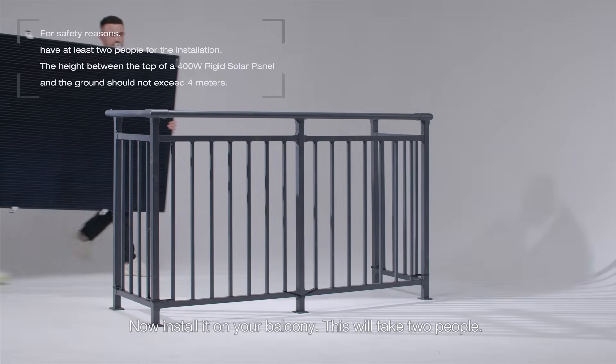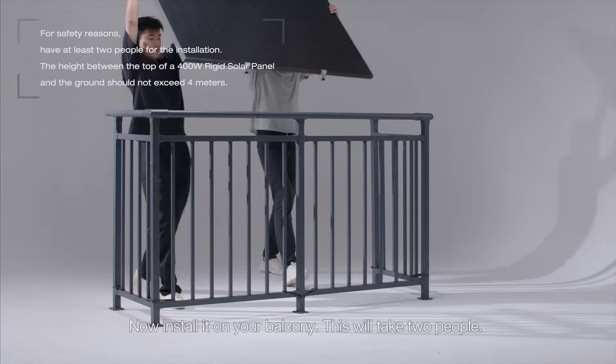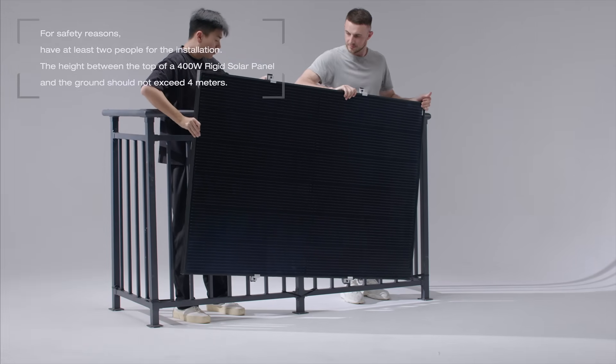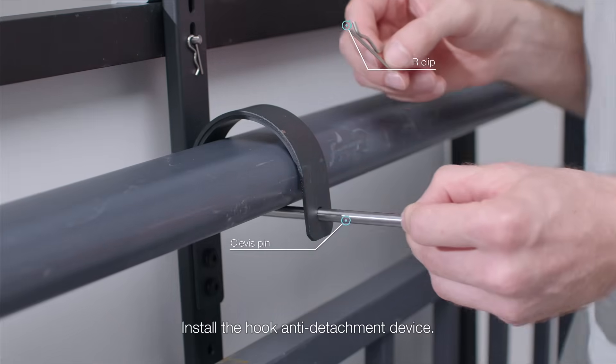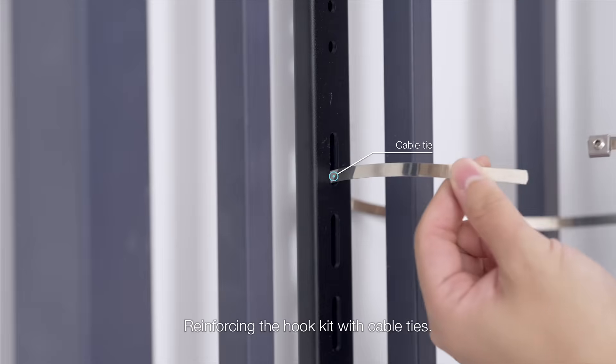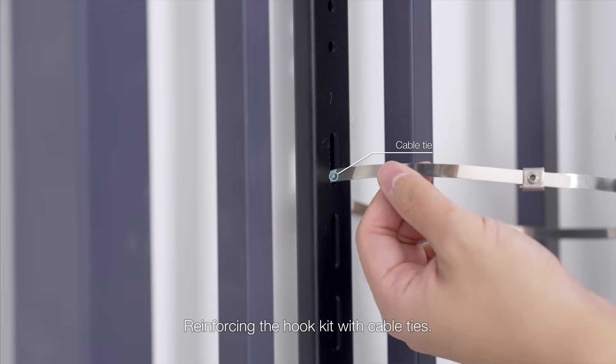Now install it on your balcony. This will take two people. Install the hook anti-detachment device. Reinforce the hook kit with cable ties.